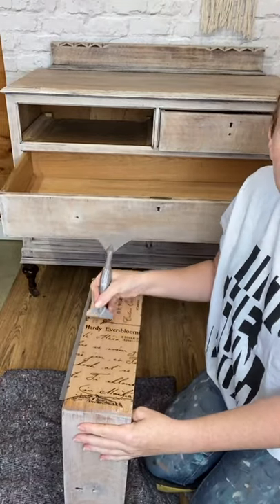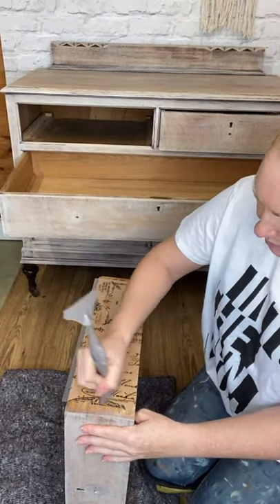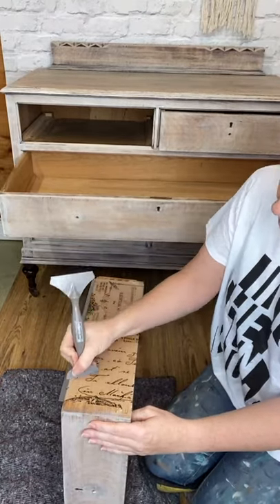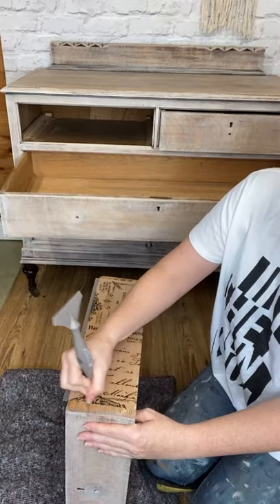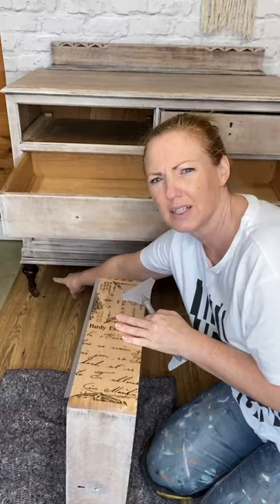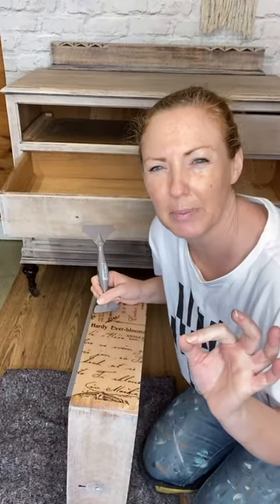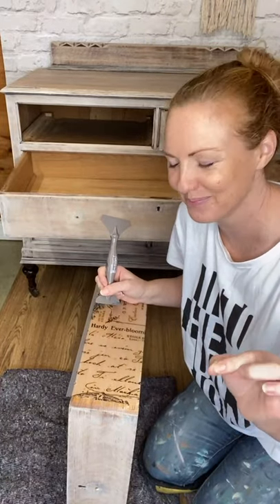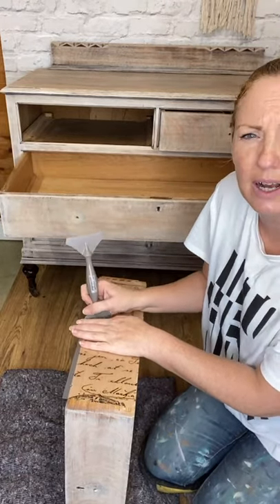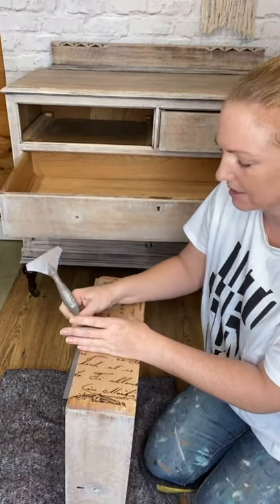This just works so beautifully with the washed fronts - it's just subtle. I decided I'm going to leave the legs in the dark original finish - partly because I'm a little bit lazy and I don't want to have to sand them, but actually I really like the contrast. I've treated the legs with hemp oil just to enhance and re-protect everything that's there.